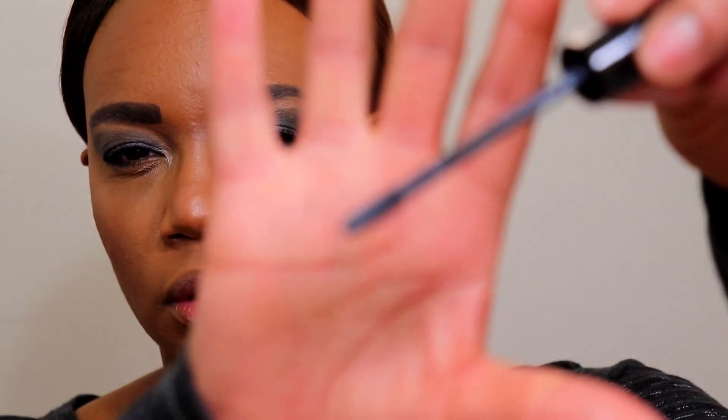Finally we're finishing everything off with lips. I'm zooming back in so you can get a closer look at the eyes. We're finishing with the NYX Liquid Suede Cream Lipstick in the color Stone Fox. It's almost like a bluish-grayish lipstick. Something's a little off with my wand but I'm going to finish everything off with this.